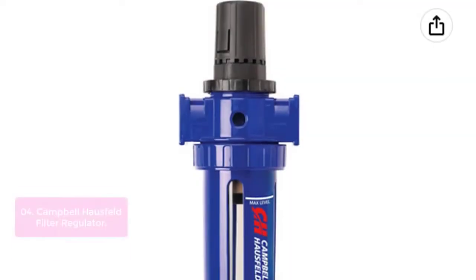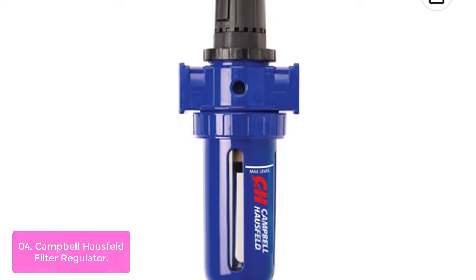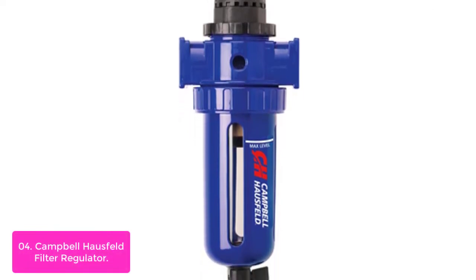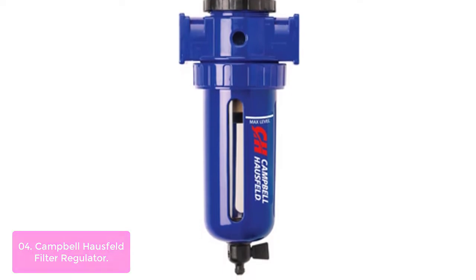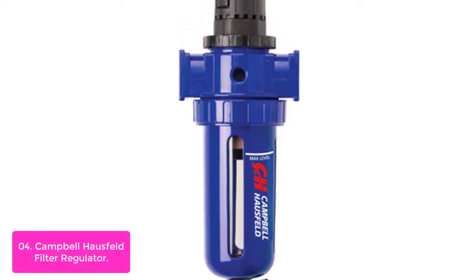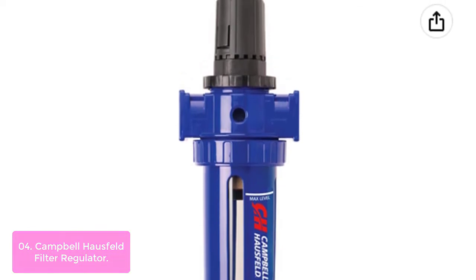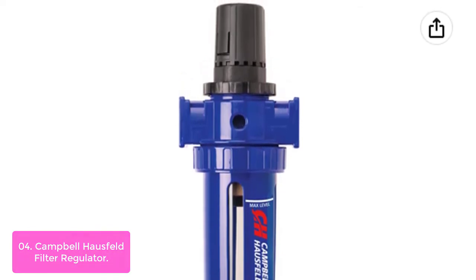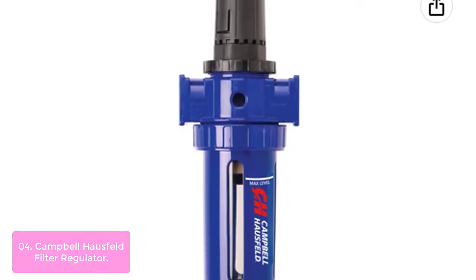List number 4: Campbell Hausfeld Filter Regulator. The Campbell Hausfeld Filter and Regulator System combines a heavy-duty filter and regulator into one space-saving unit. The system removes dirt and condensed water from compressed air lines, helping to extend air tool life, minimize downtime, and increase productivity. The built-in regulator is easy to adjust and helps ensure that air tools receive the correct air pressure for proper operation.